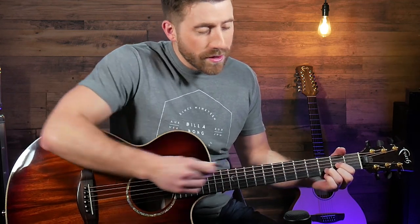The only other thing I'm doing there is adding my pinky on the D chord just to change things up a little bit. And that's all there is to it.